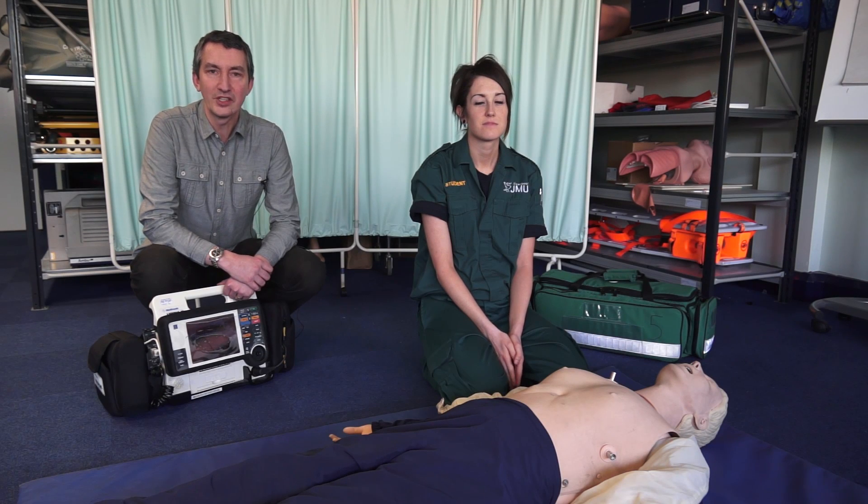If a person collapses to the ground and when you check their ABCs, you find that they're not breathing or they've got altered breathing, then it's important to start CPR straight away.